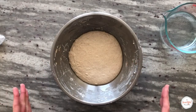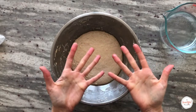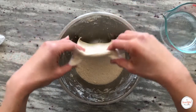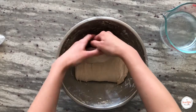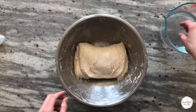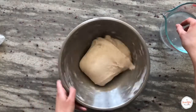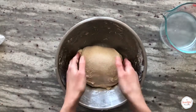For this recipe, we'll perform a total of six stretch and fold sets during the first two hours of bulk fermentation. To complete a stretch and fold, dip your hands lightly in water and gently rub them together to avoid incorporating too much water into the dough. Grab the top portion of the dough with both hands, gently pull and stretch it upwards without tearing, and fold over the opposite edge. Rotate the bowl 180 degrees and repeat, then rotate 90 degrees and repeat once again from both sides. After performing the stretch and folds, I like to gently grab the dough to round it in the bowl.